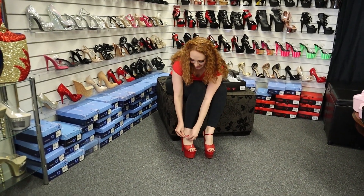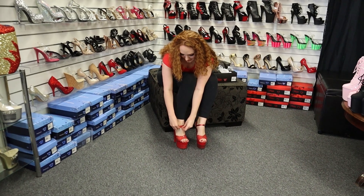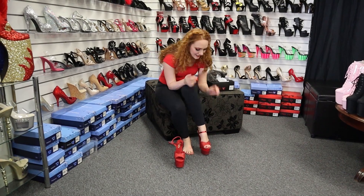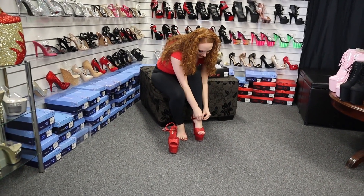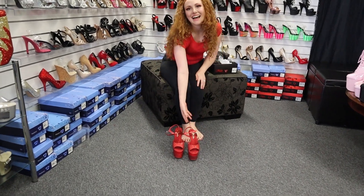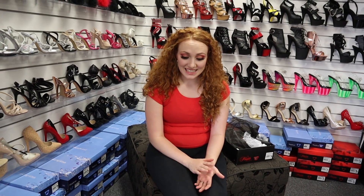I'm going to take these ones off again. Undo the buckle on the side and slip your foot out nice and easy. I hope you enjoyed our shoe review today. If you did, please don't forget to hit like and tell us what you thought in the comments as well. We'll see you next time — bye!